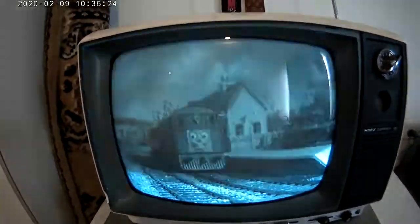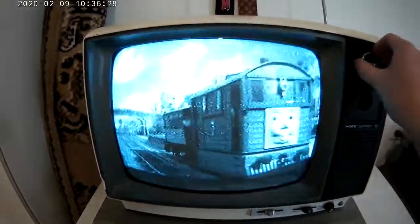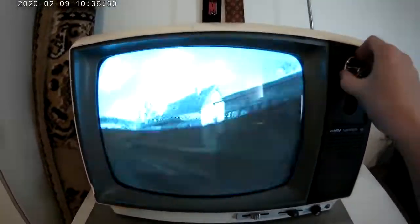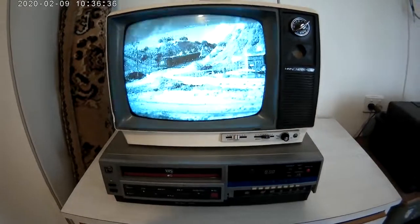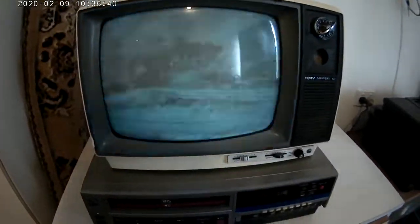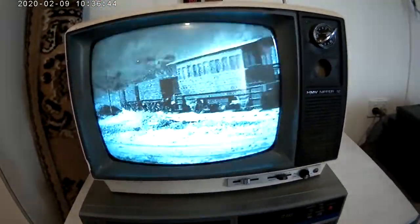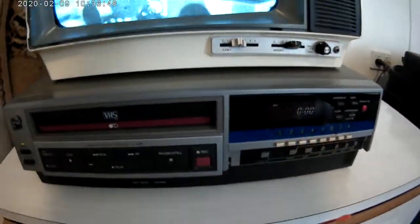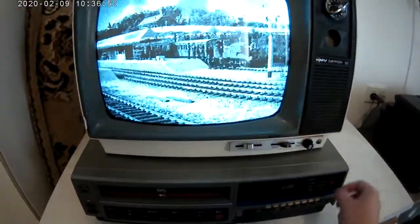Voilà, it works — absolutely stunning! Now we just fine-tuned it a bit, and it is working perfectly. It is looking a bit shudtery; that's because, as you know, old CRTs don't work well on high-definition cameras. But it is looking absolutely sweet from my view. For the full details on how to do this, please look in the description and I'll be happy to tell you where to buy things. Thank you, and thank you for watching.